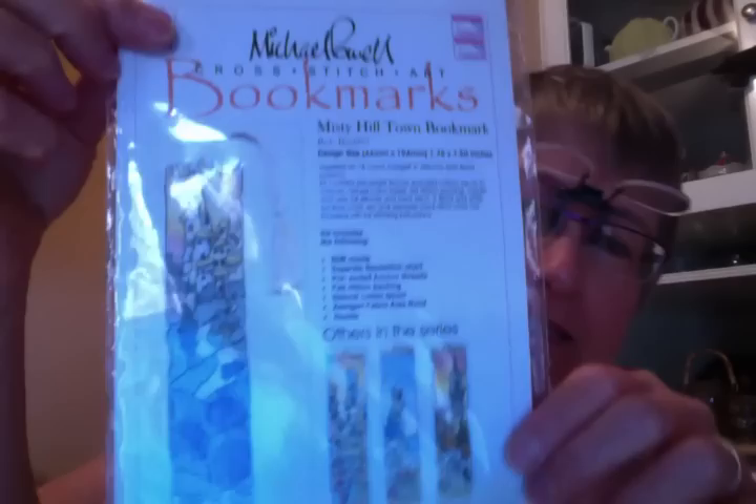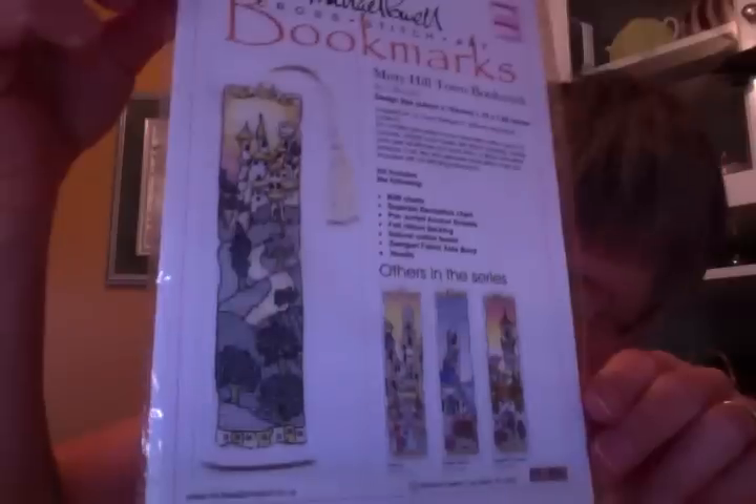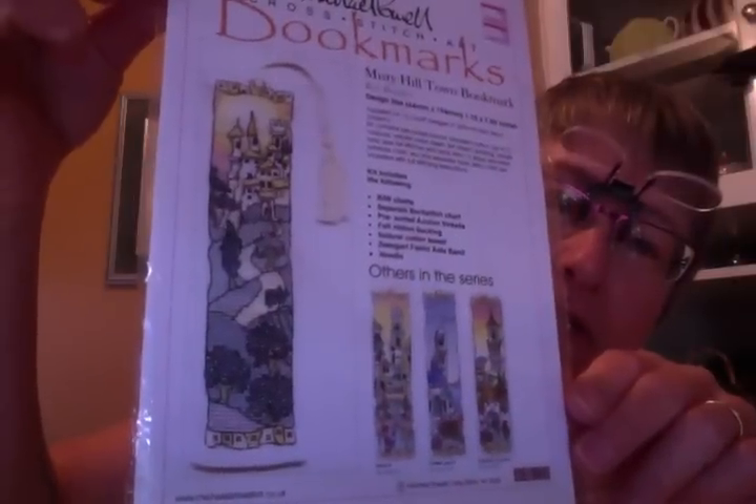I'm going to go through a whole bunch of tools that I use. I just gathered them all together and I have this tool that I'll explain in a minute. What I'm working on is a Michael Powell bookmark. It's a kit, and I have two other kits from that, but this is the one I'm doing.